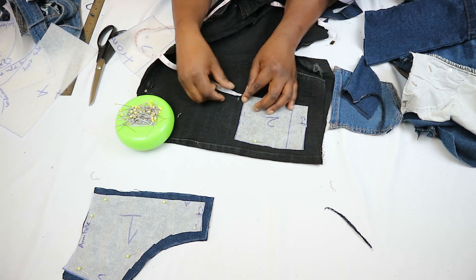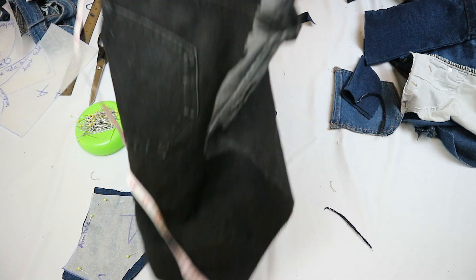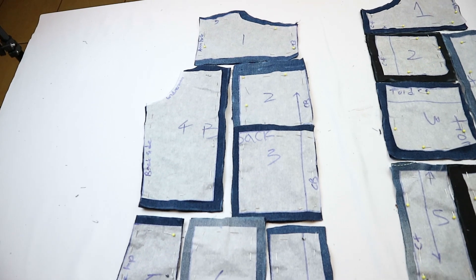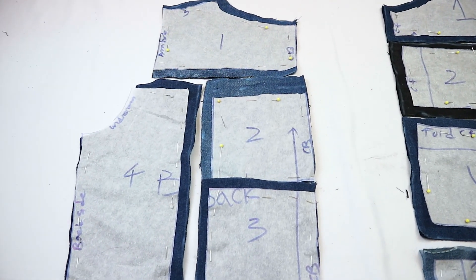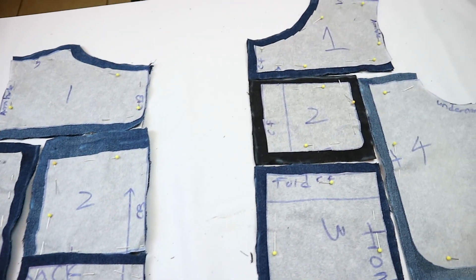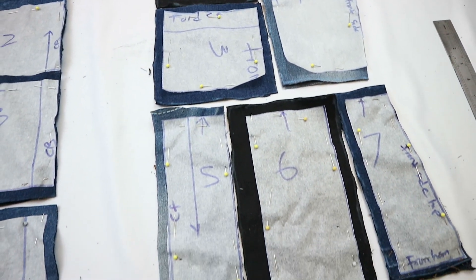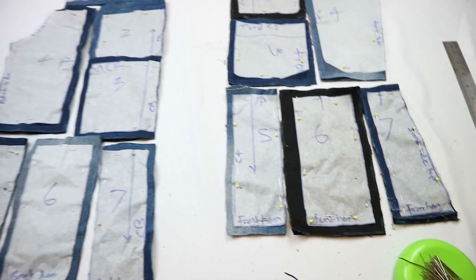Because the Zania pattern comes with seam allowance on the side and center back, I didn't add seam allowance to the side seams of pieces that already included them. You also want to make sure you're keeping track of the pieces as you cut them out. Here are all my pattern pieces for the front and back, ready to be joined.